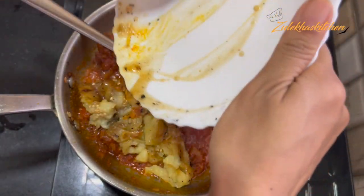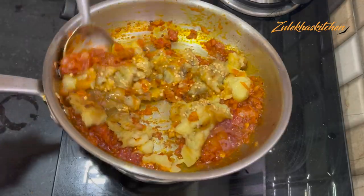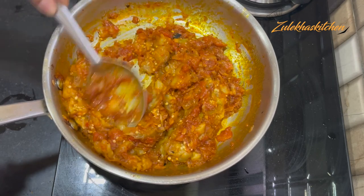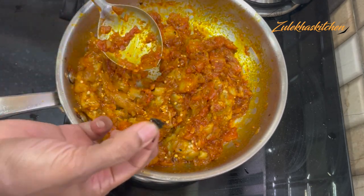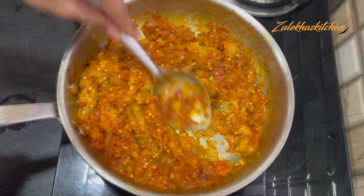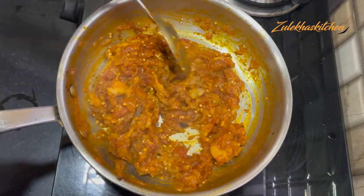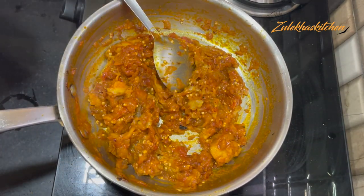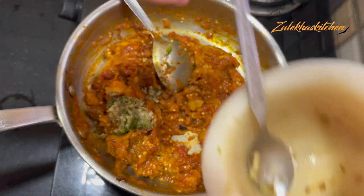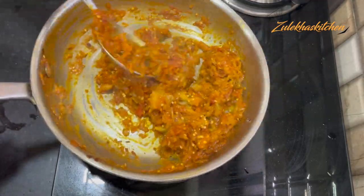Put it all together on the plate and mix it very well. Mix it well. If the oil comes out, mix everything well no matter what. I have put it in the pot and added 1 small spoonful of spice powder.